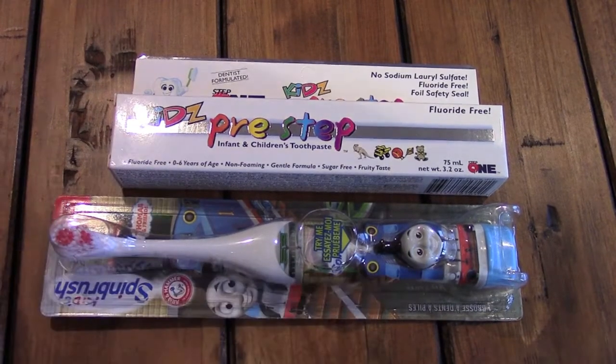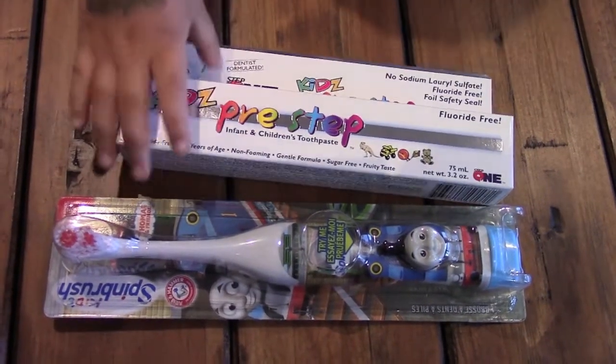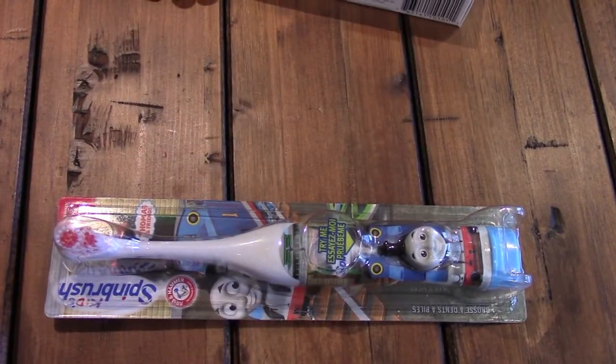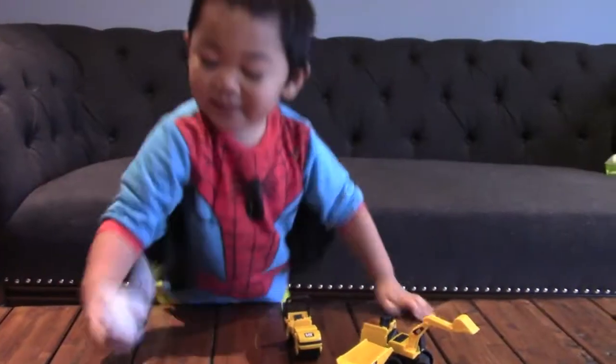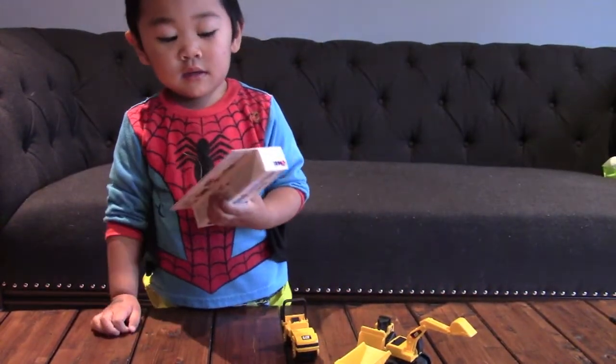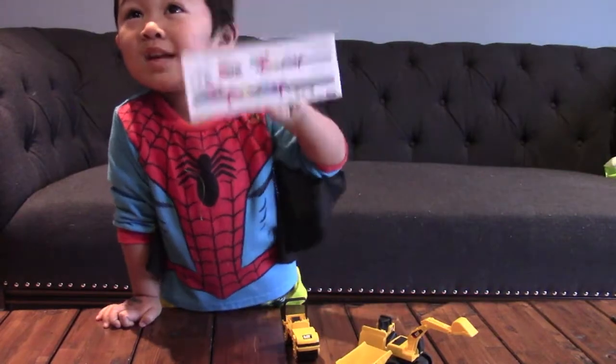I want to put them in the table. Hold on one minute. What's inside of this? I don't know, what is that? Open this! What is that? I don't know, can I open this?